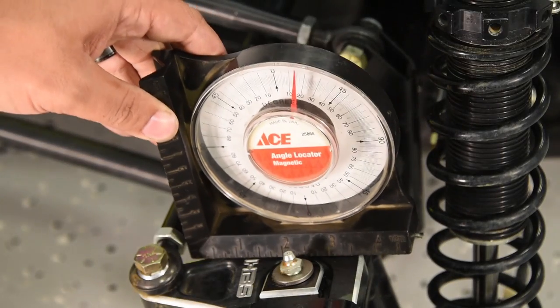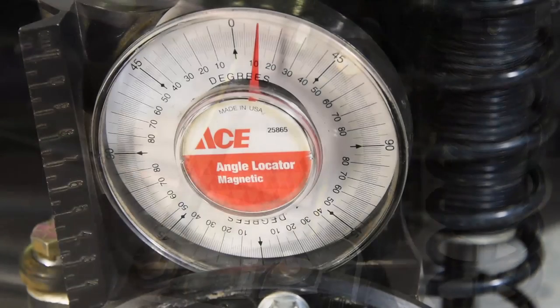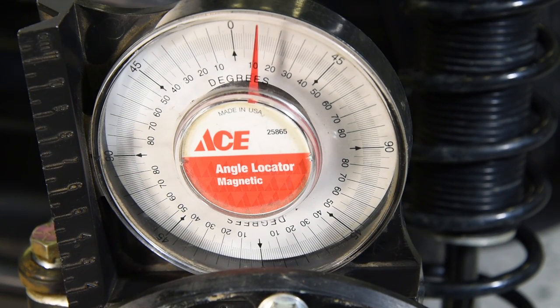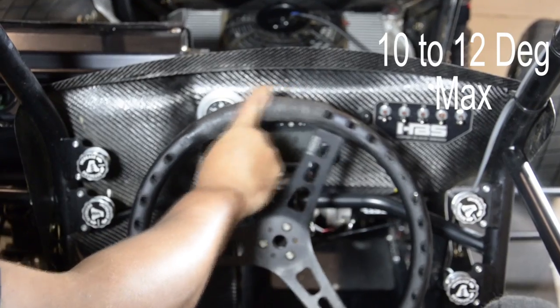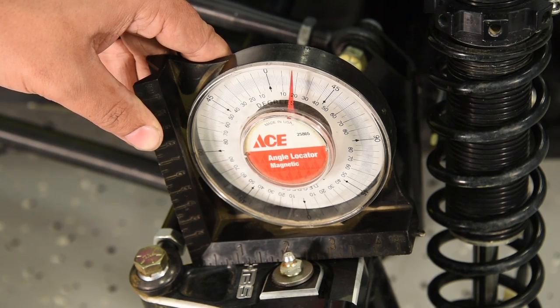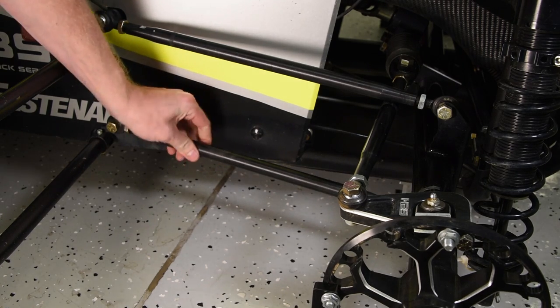Next we are going to set the kingpin angle. This is done by setting an angle finder on top of the steering arm. For regular steering, this measurement should be about 8 to 10 degrees. More kingpin angle makes the car want to hold a straighter line, but it also makes the car much harder to steer. 10 to 12 degrees is the maximum we would recommend. However, for power steering, we often run 15 to 20 degrees, generally starting at 17 degrees. Adjust the top and the bottom rod end on the right side of the car in order to achieve the angle you would like.